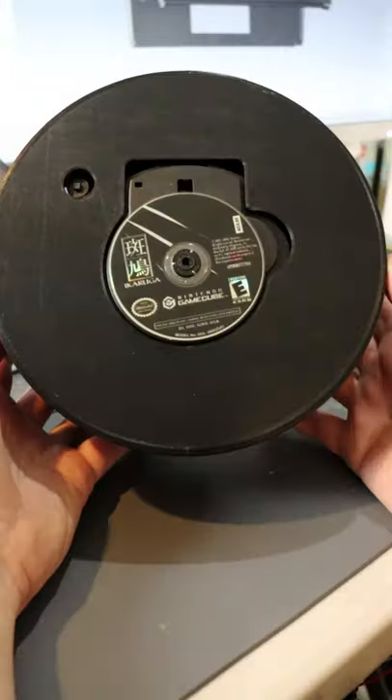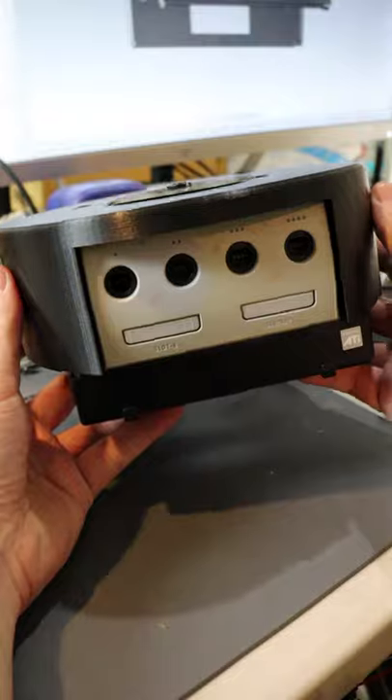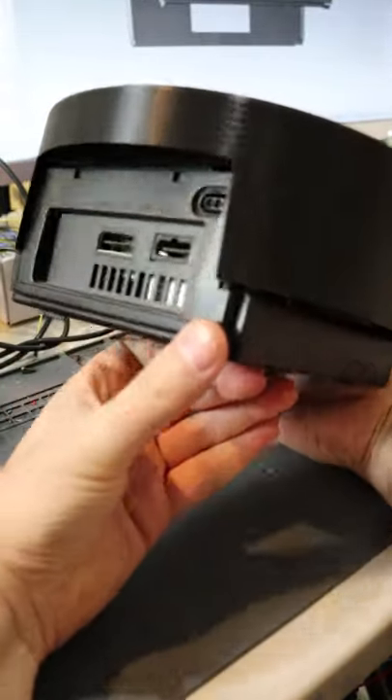Allow me to introduce you to the Roomba Cube. It doesn't suck, but it does have a disc that spins at 4,000 RPMs out in the open.